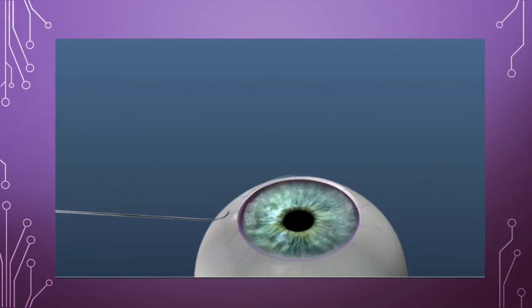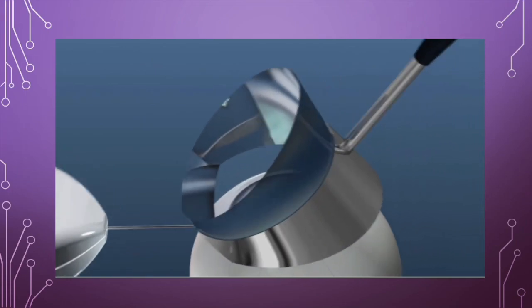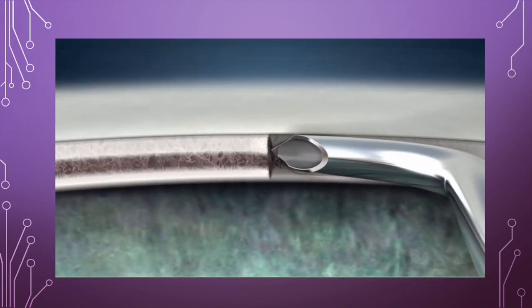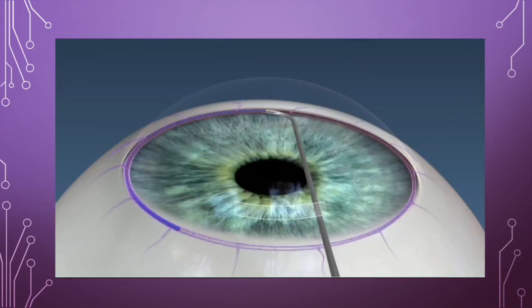Through a temporal corneal incision, the device is introduced into the anterior chamber and visualized through a gonioscopic prism. A goniotomy cleft is created for inserting the catheter, and it is advanced within Schlemm's canal for up to 180 degrees. As the catheter is retracted, viscoelastic is automatically dispensed for visco dilation of the canal and distal collector channels.